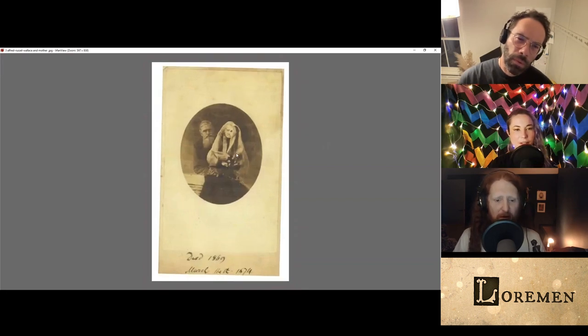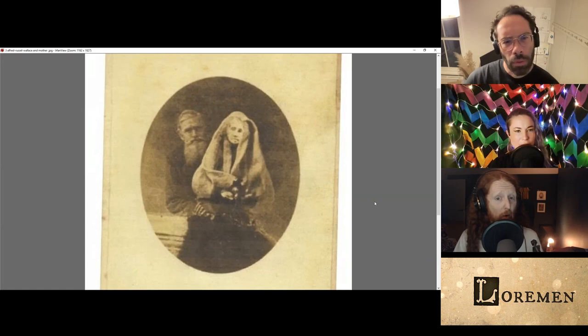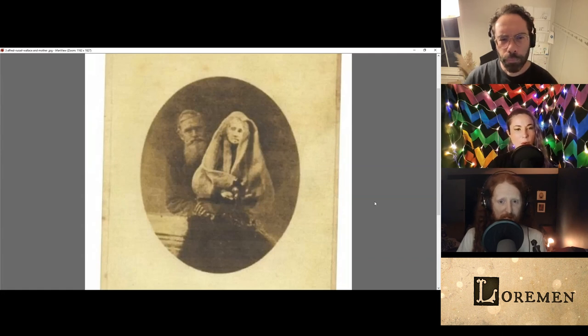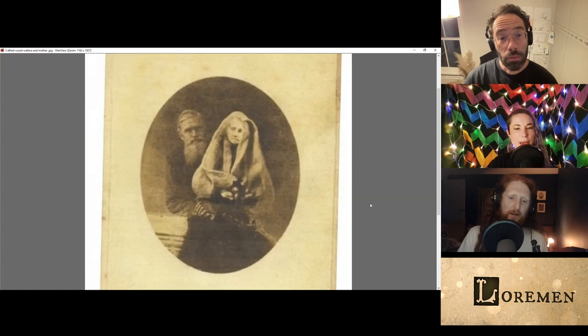Can I zoom in on this one? This is Alfred Wallace and his mother, or Yoda. One thing about all these ghosts is that their heads are all smaller than the people. Very small. And you'd think maybe if they were standing far away, but they're clearly meant to be sort of at eyeline or in front. But maybe in the afterlife, people are smaller. Have you thought of that?